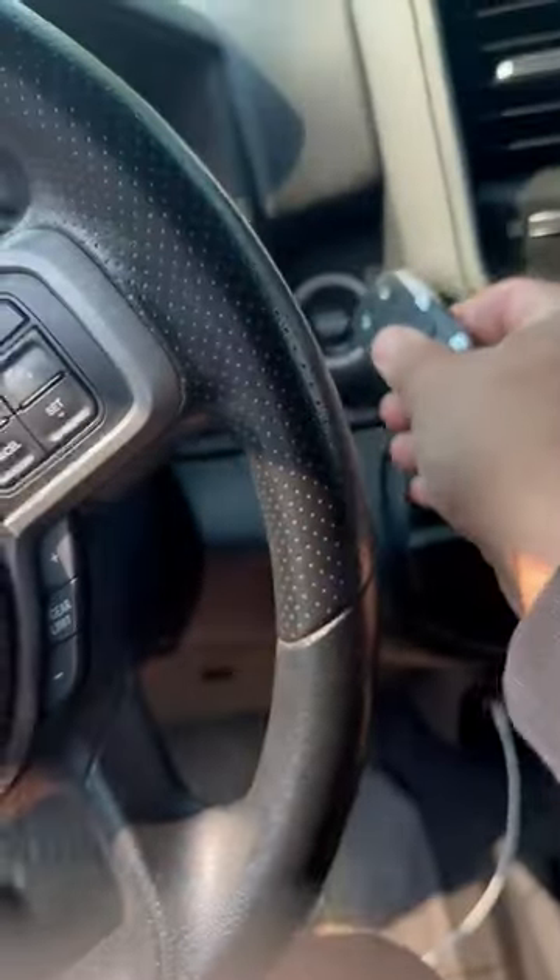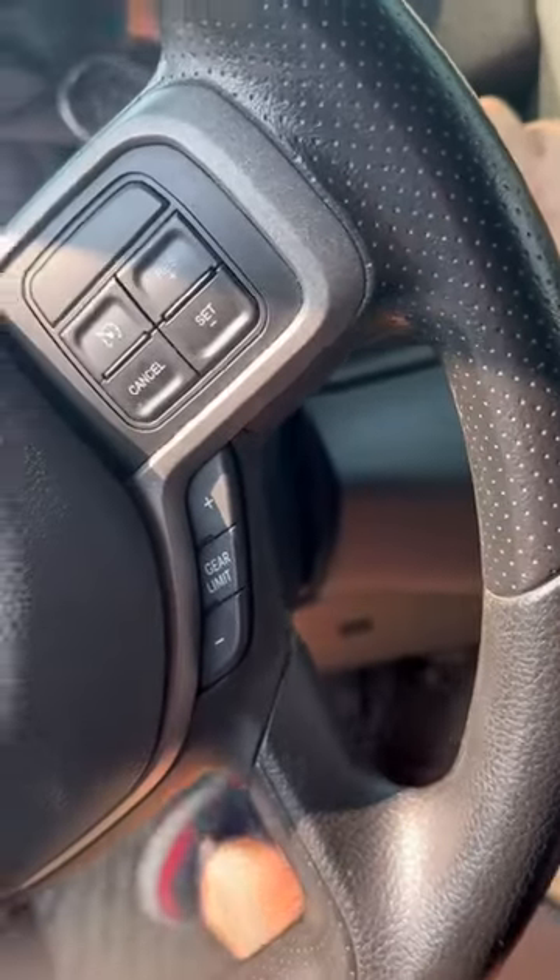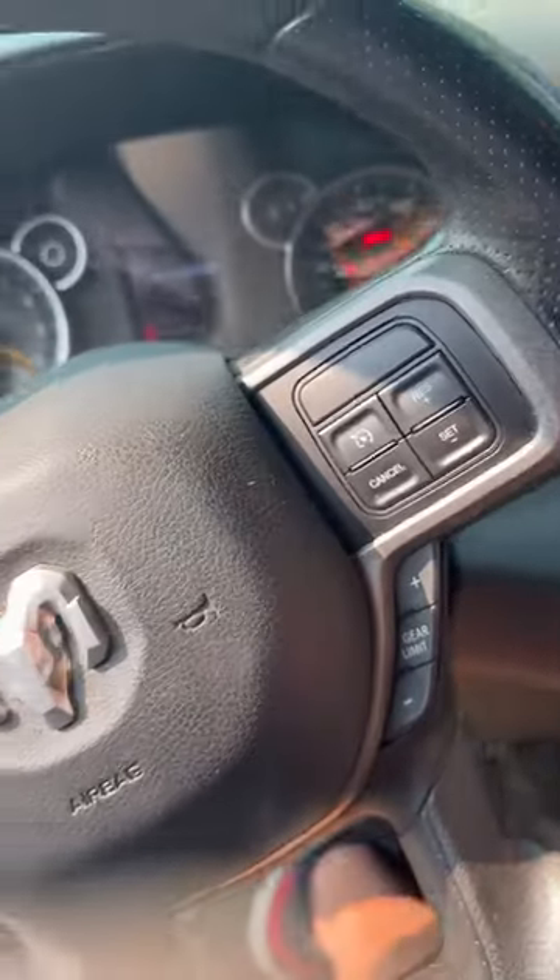So you simply take the fob and stick it up against the push-to-start button, then push the brake pedal and start the car that way.